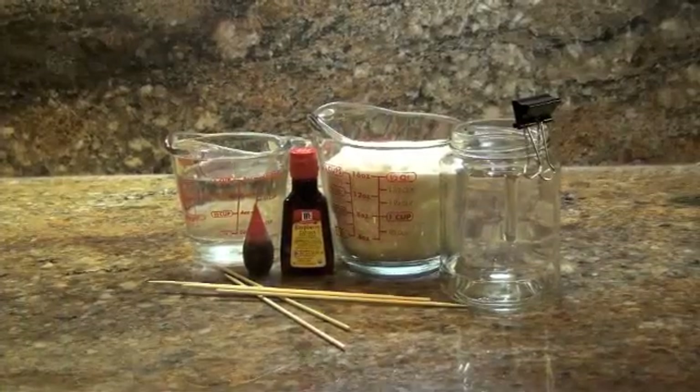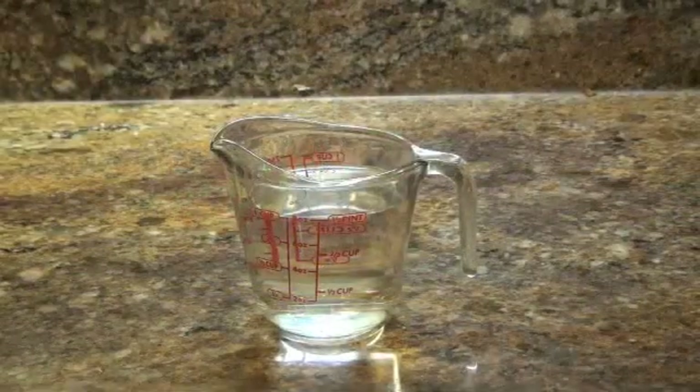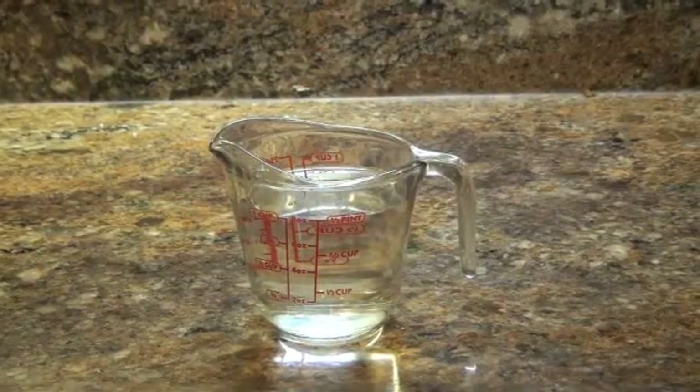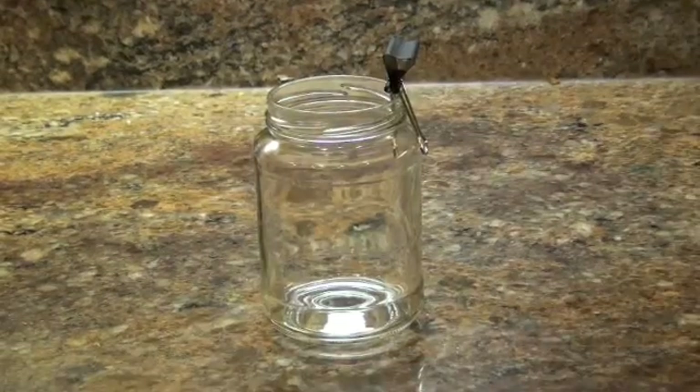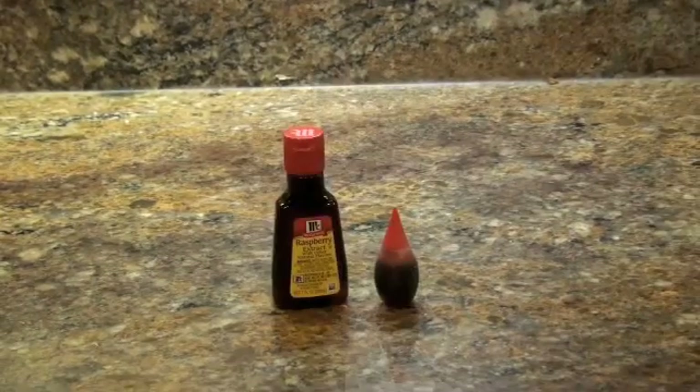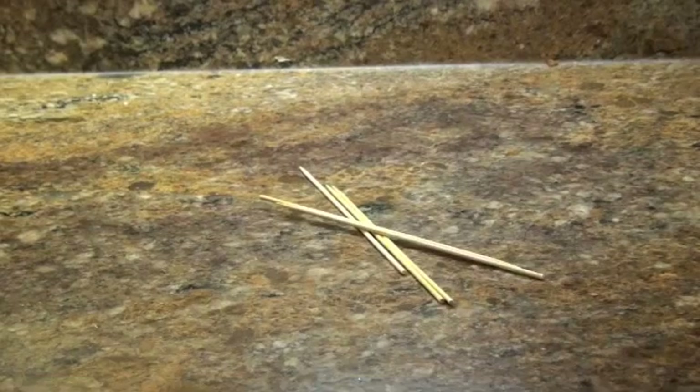Here are all the ingredients you will need to make the rock candy: one cup of water, two cups of granulated sugar, a glass jar and a binder clip, flavoring and food coloring, and skewers.